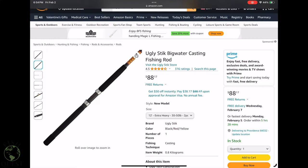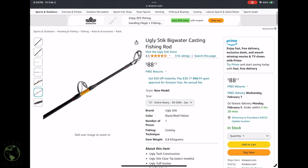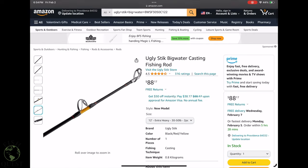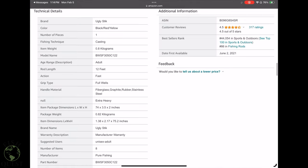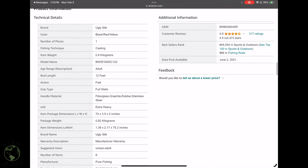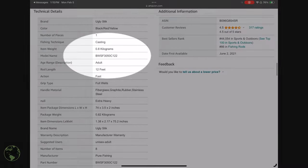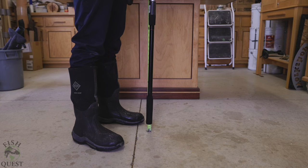Lastly, you will need a 12-foot extra-heavy Ugly Stick Big Water. This is the only model we have done this extension on, and the only model I can say with assurance that the parts listed here will fit. We have tried various models and lengths from the Big Water lineup, but we are all in agreement that the 12-foot extra-heavy is the only way to go for sturgeon — it is an absolute unit of a rod.